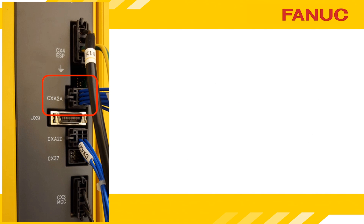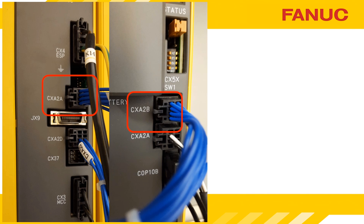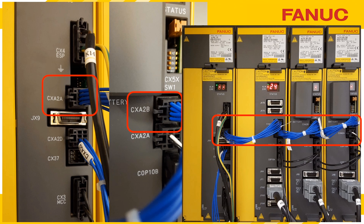The voltage comes from connector CXA2A on the power supply module, goes to CXA2B on the next unit, and daisy chains across all of the amplifiers fed by that same power supply.